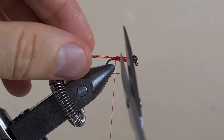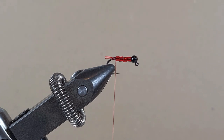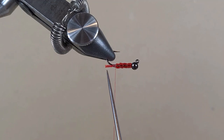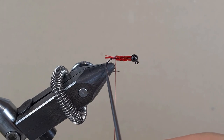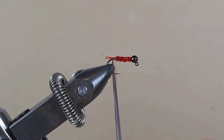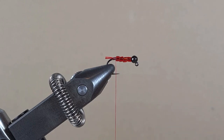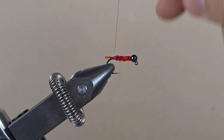And now we're going to cut it short. What we have here is a bloodworm — they do have a little legs at the back, so that's going to represent the legs. Four strands of red sewing thread. Also, the thread at the back won't allow the beads to slide off. Let's build up a little dam at the back.